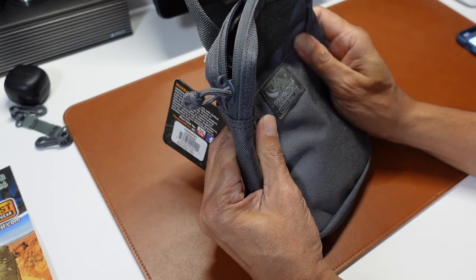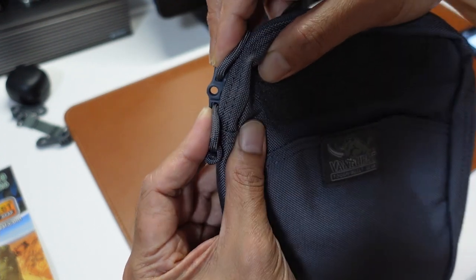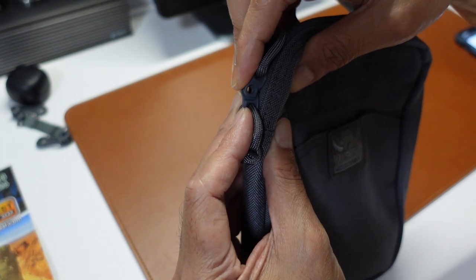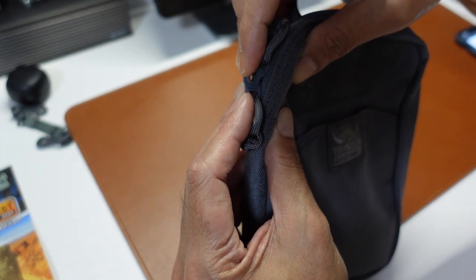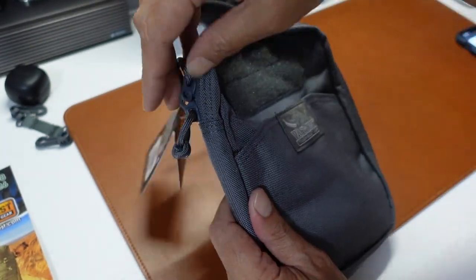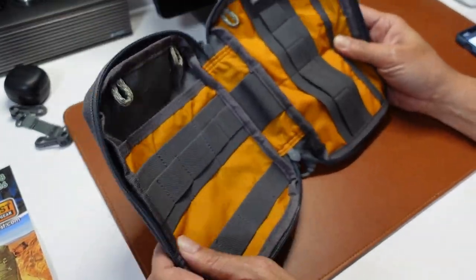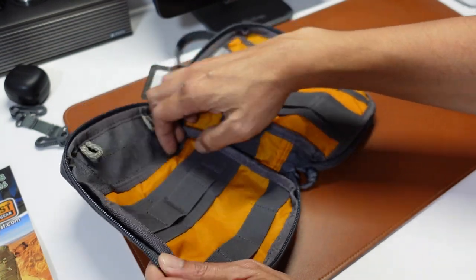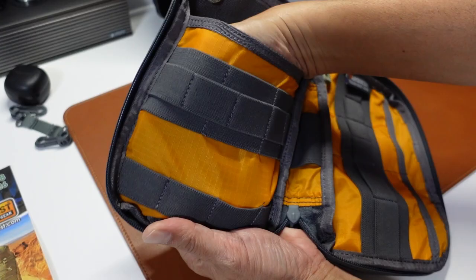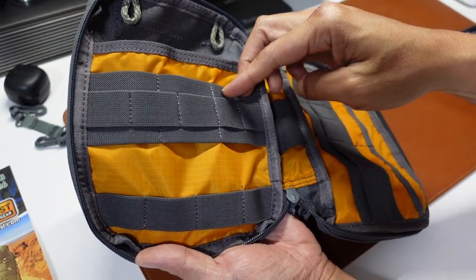There's something interesting I noticed — it actually comes with a loop so you can zip-tie it if you want to secure it very tightly, or you can add a small lock. In case you are traveling and using it as a travel pouch, people can't access the contents — whether that's camera gear, EDC gear, and so on. Inside, we have one big pouch where you can put in a whole hand. We have one, two, three big loops.